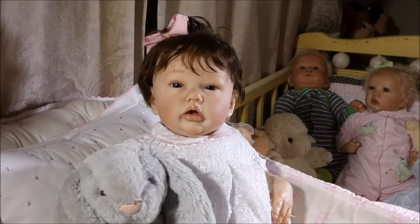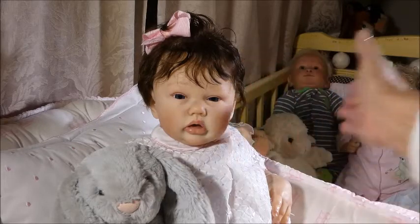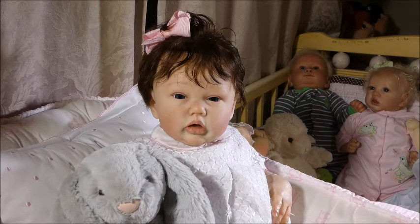Good evening everybody, it's Susie from Ruby Rose Reborns, and I'm here tonight with my lovely beautiful little Emma Louise, who is my Penny Sculpt reborn by Crystal Wynn of Paris Alley Reborns. She's going to help me do a tag — the Suzanne from Baby Bunting's Nursery tag about when you started collecting dolls — I'll leave the link in my description bar.